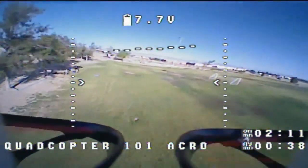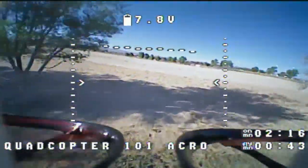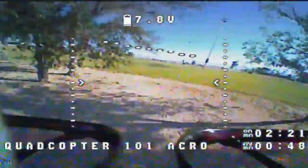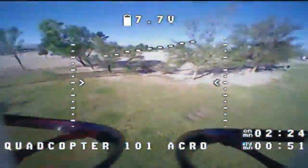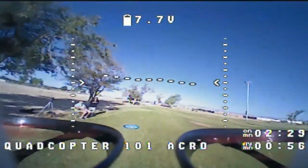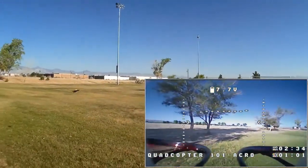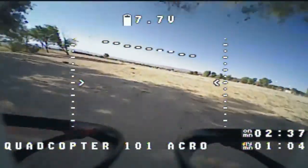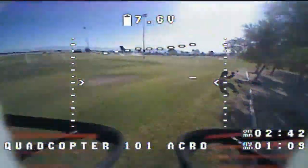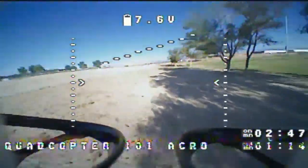Let's see how maneuverable it is — taking it down to the trees. It is flying smoothly, not aggressive but smooth. Let me bring it by to show you, slowing it down a bit — just a slow fly-by. Going through the trees. You see what I mean? This thing is tuned right out of the box to allow you to do stuff like that.